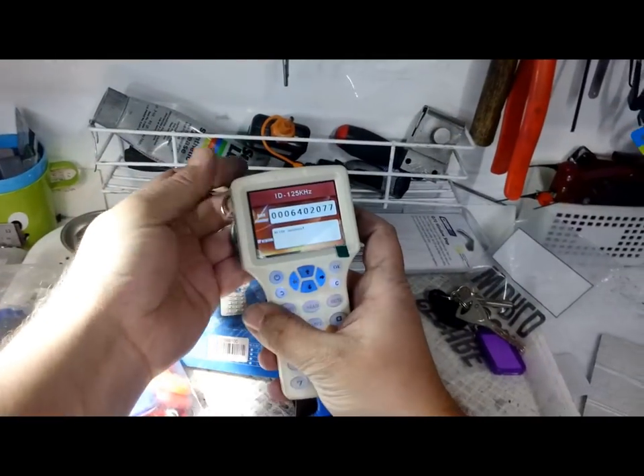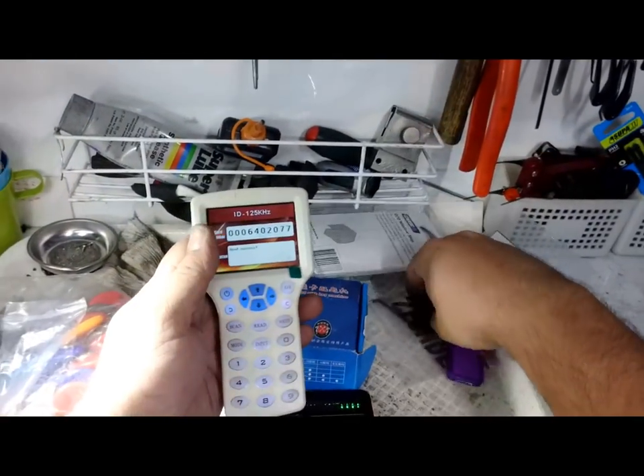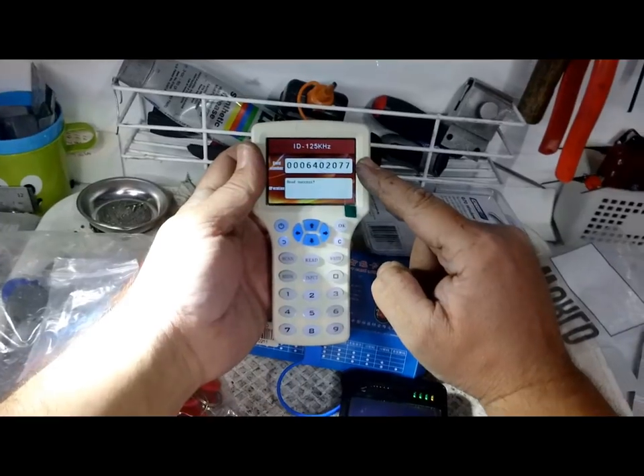So let's just take it out and read it again. Read success. So it looks like it has done a copy of it. Read — read success. So we're coming up with the same number. It's 125 kilohertz.